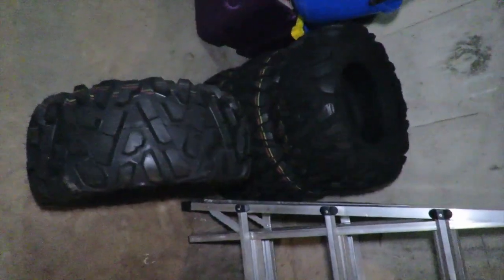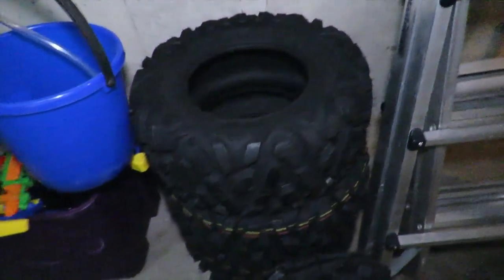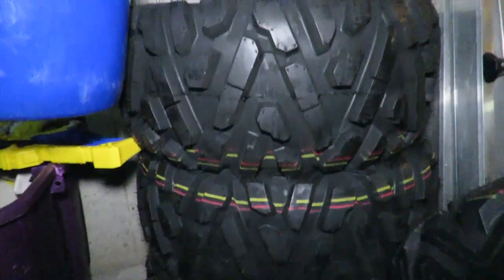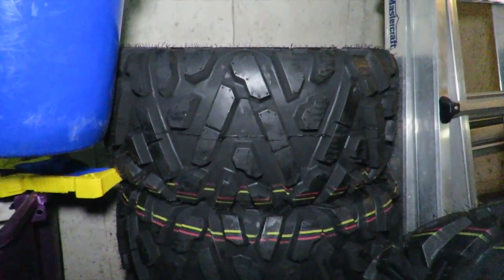ATV tires are getting to be just as expensive as vehicle tires and there's no need for it. Thanks for watching — subscribe. You don't have to rate the video; it's just a quick show of the tires. I'm starting a conversation on these tires for whoever has them or wants an honest opinion. The review will be coming up soon and I'll have more videos of these tires mounted on the bike and put through the test.